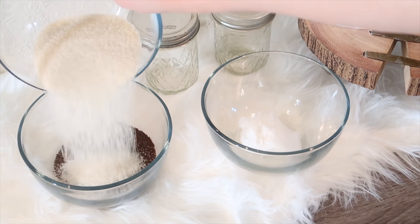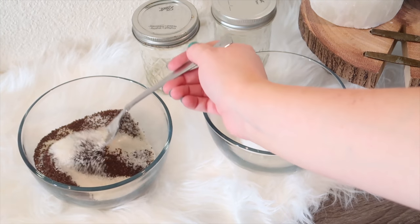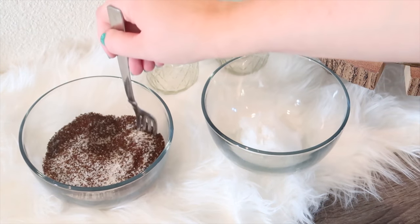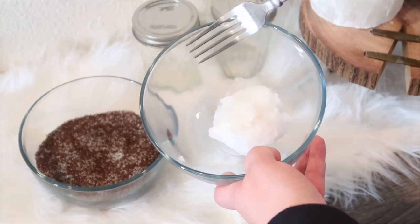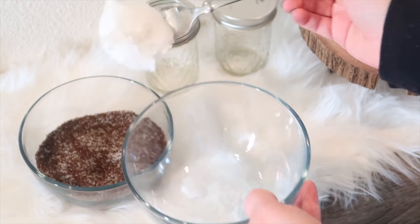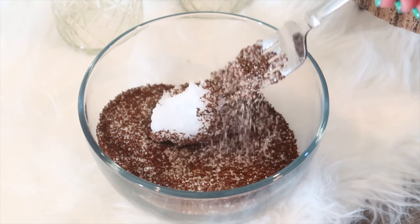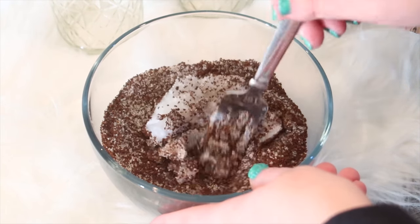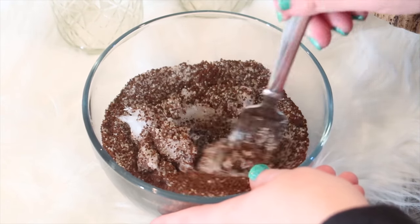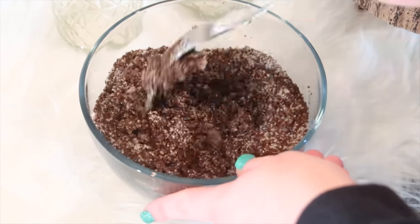I started out by adding the sugar into the coffee grounds and then stirred that around with a fork a little bit to get it good and mixed before adding the coconut oil. Then with that same fork, I picked up the fourth cup of coconut oil and plopped that into the bowl. I found that this was easier to mix when it was at room temperature rather than completely liquefied or completely cold. So room temperature is definitely the key — you'll be able to mix it up the easiest this way.